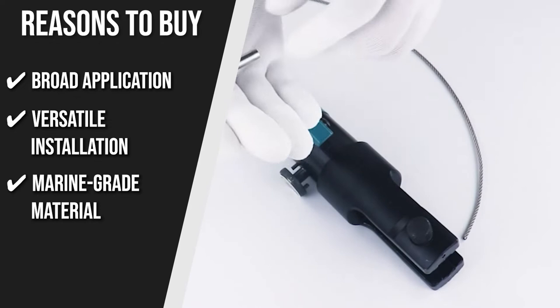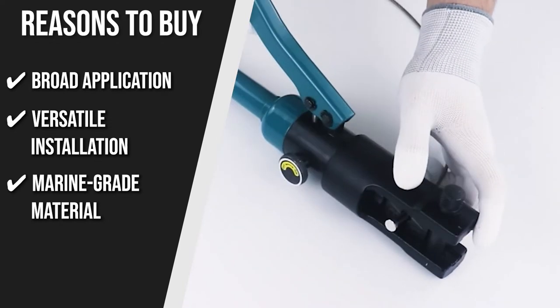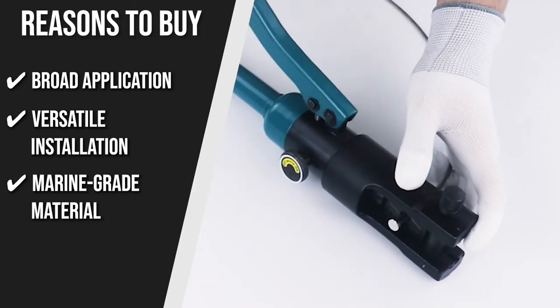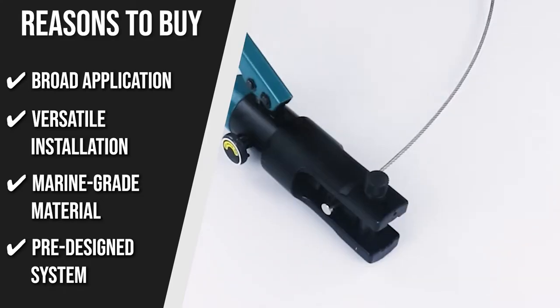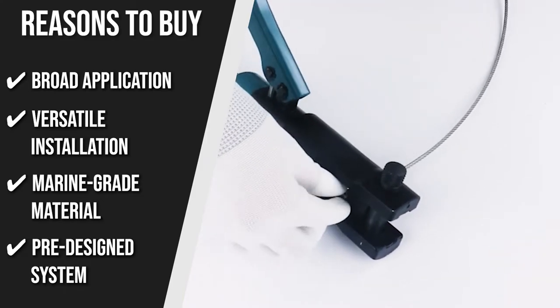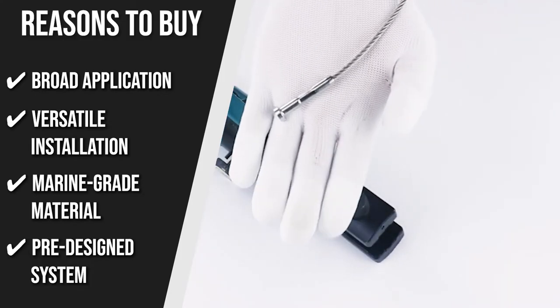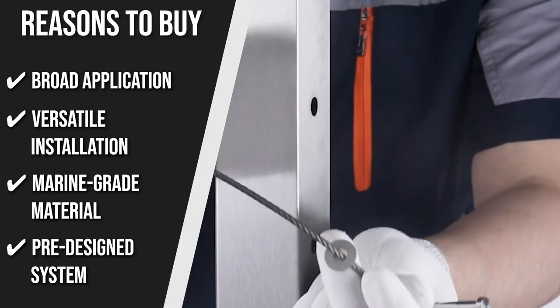Marine Grade Material: Made of T316 stainless steel, this kit has high resistance to rust, corrosion, and harsh weather, and it is perfect for indoor, outdoor, and even coastal applications. Predesigned System: To make sure you are getting everything you need, this predesigned system has a cable railing post, protector sleeves, cable railing tensioner, hydraulic crimper and cutter, handrail connector, adhesive sleeves, and angled washer.